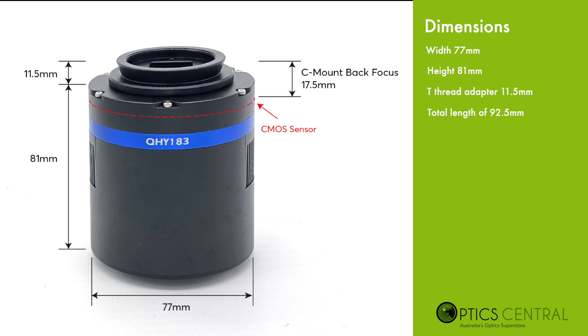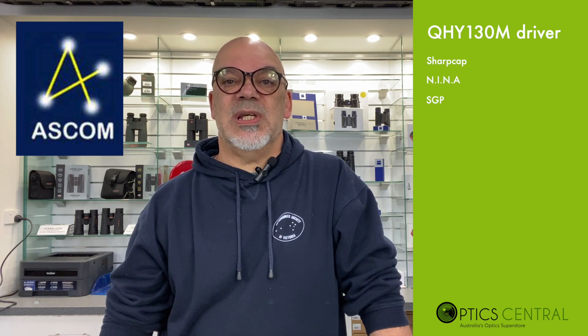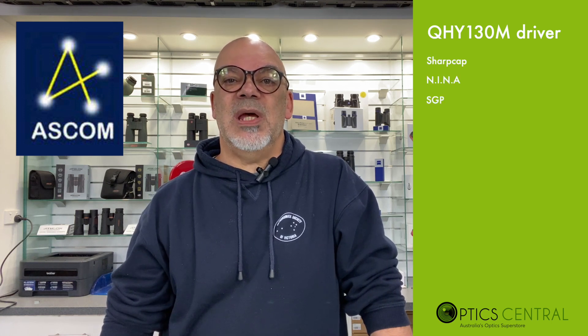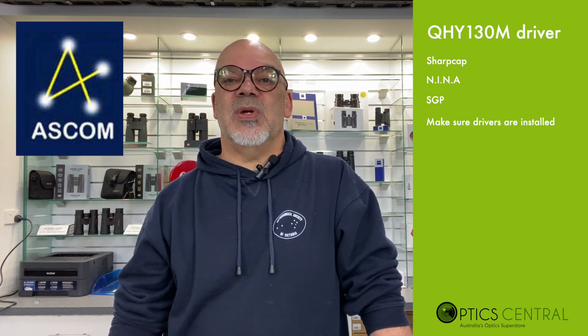The CMOS sensor is located between 17 to 17.5 millimeters from the end of the dovetail adapter. The 183 driver was straightforward to install and works within the ASCOM platform. If you are using programs like SharpCap, Nebulosity, or Sequence Generator Pro, make sure that the drivers are correctly installed so that the programs you are using will connect to the 183M.